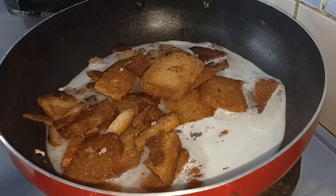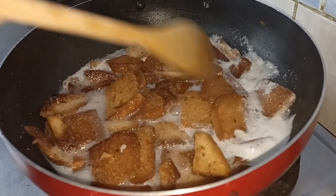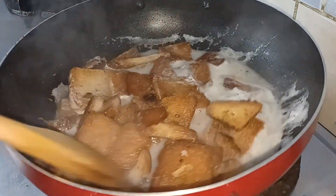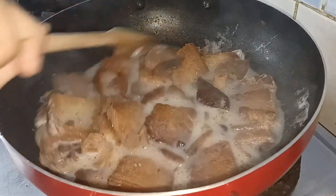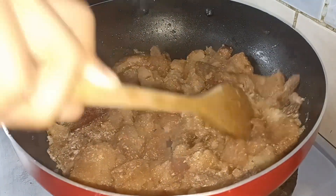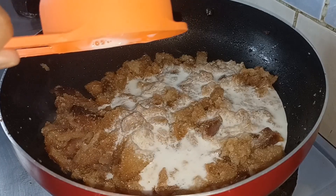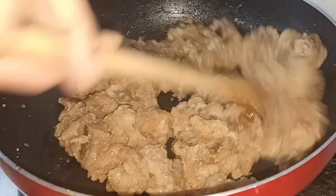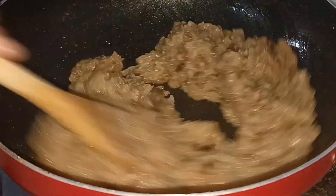Put a spoon in. The bread is soft. Add to your plate and mix it as well. I will cook the bread for a while.